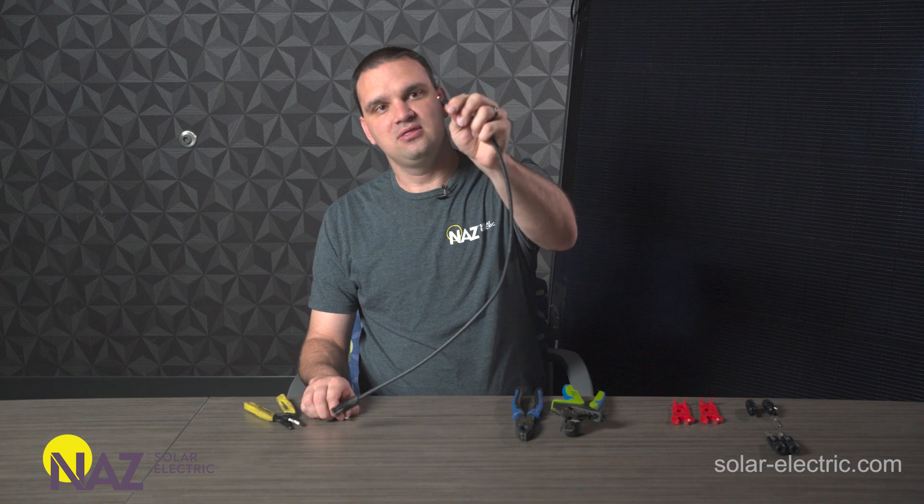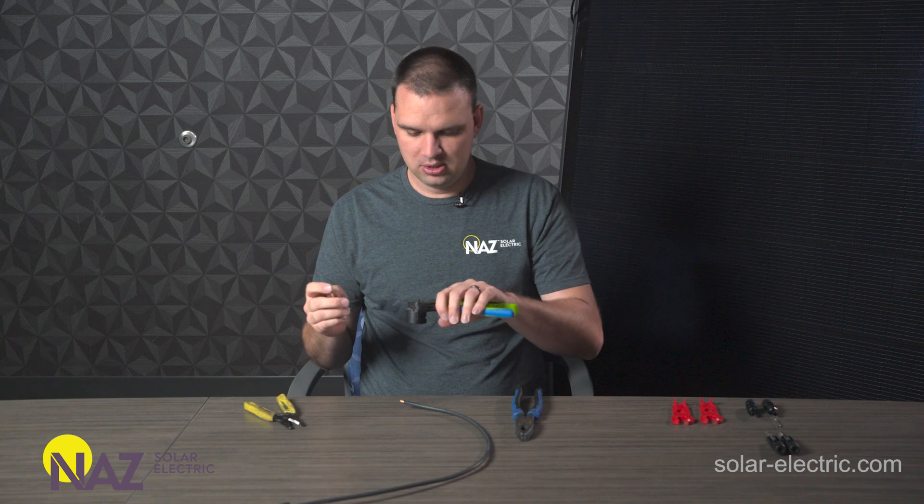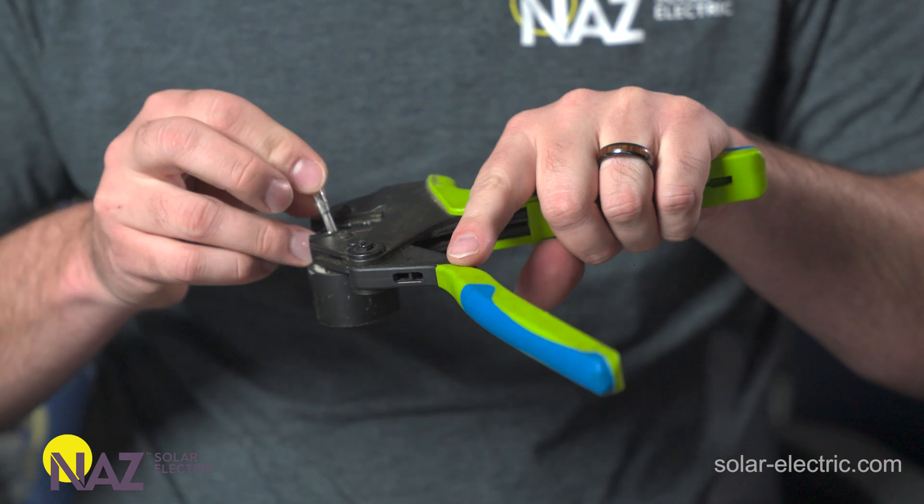Once we have the copper inside exposed, we can load our MC4 crimper with the crimp. It's really important to use an actual MC4 crimper to make the crimp. If you use an automotive crimper or other non-MC4 crimpers, the crimp shape won't be a perfect fit in the connector, and that could cause issues down the road. So we're going to load the pin in on the 10 gauge size.